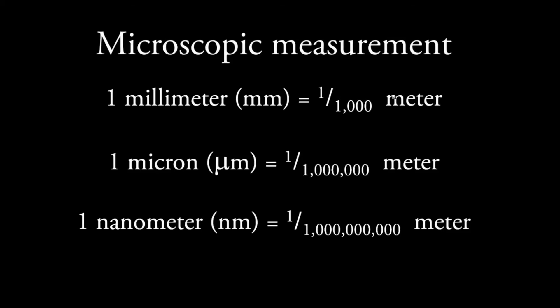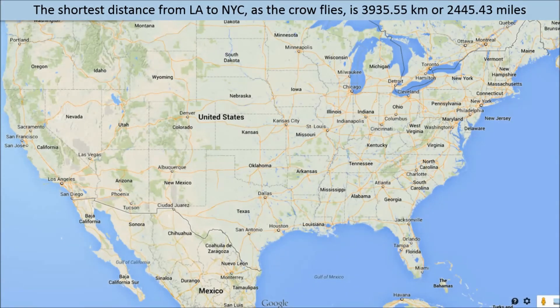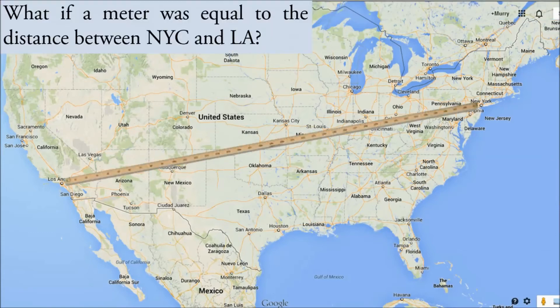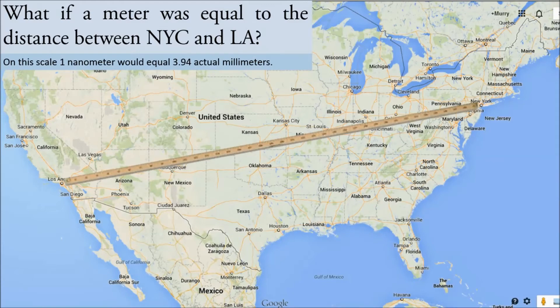So let's change our scale a bit. I went to Google Maps and determined that the straight distance between Los Angeles and New York City is 2,445.43 miles — about 2,500 miles. Now let's assume that instead of a meter stick being 39.37 inches long, we have a giant meter stick. What if we declared the distance between Los Angeles and New York as a meter? Then if I took a billionth of that distance, how big would that be? It would be 3.94 millimeters.